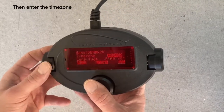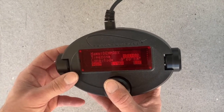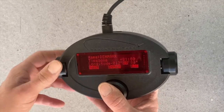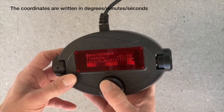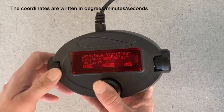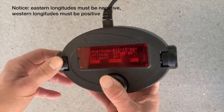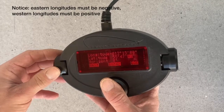Go into the time zone — here in Denmark the time zone is plus one hour. Our longitude is minus 12 degrees, 15 minutes, and 0 seconds. And we are at latitude 55 degrees north — scroll up to 55 — and then we are at 47 minutes and 49 seconds.